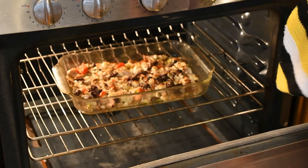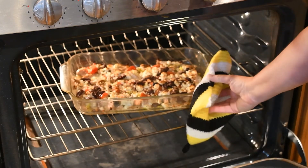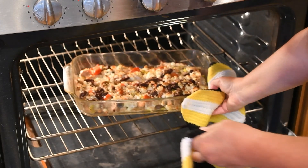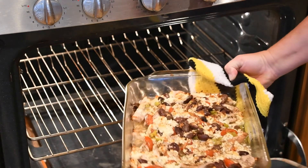Oh my goodness, this looks delicious! Look at that!